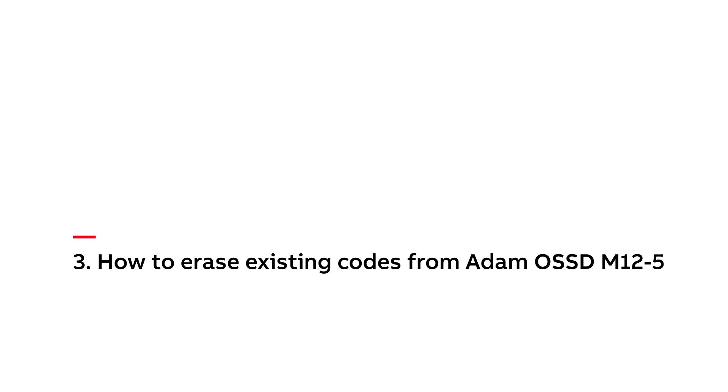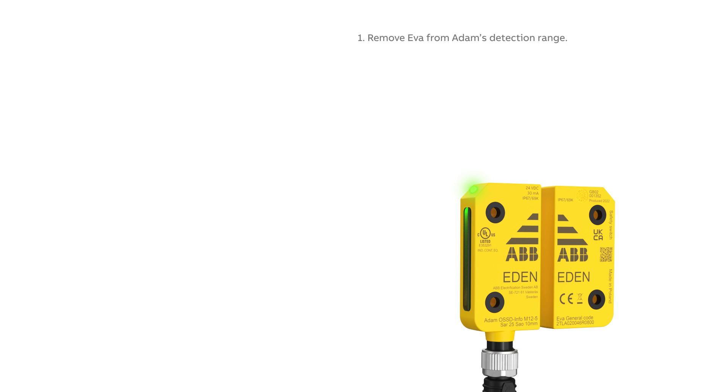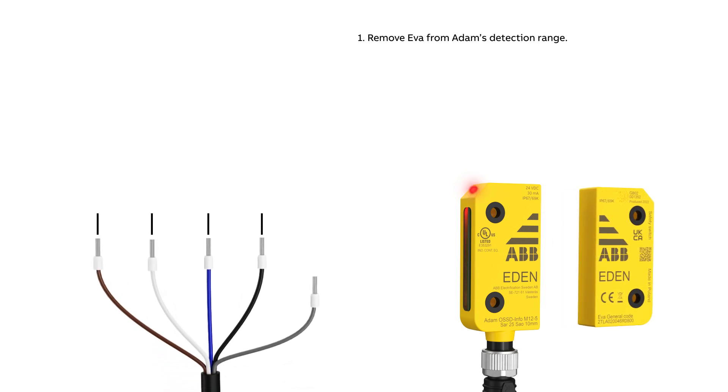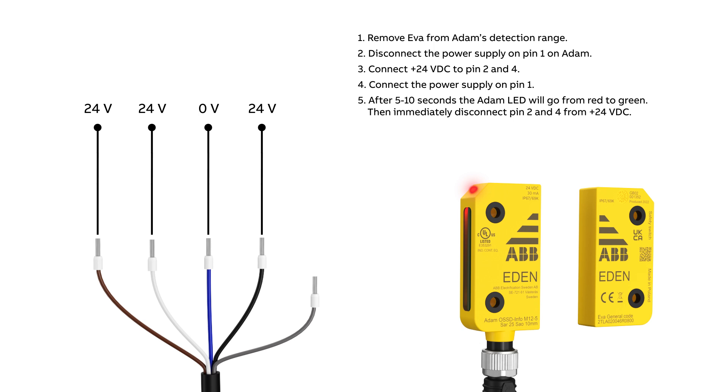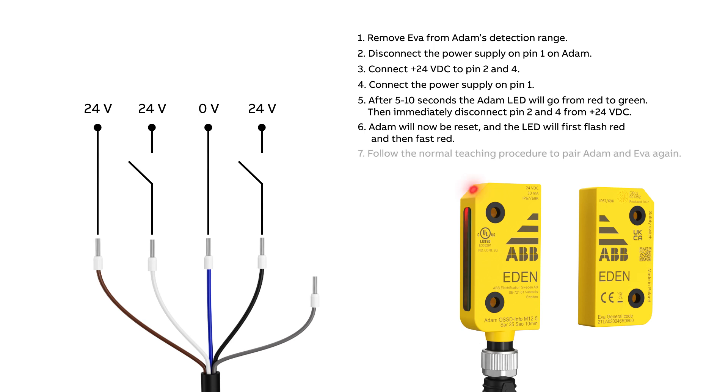How to erase existing codes from Adam OSS-DM12-5. Remove Eva from Adam's detection range. Disconnect the power supply on pin 1 on Adam. Connect 24 volts to pin 2 and 4. Connect the power supply on pin 1. After 5 to 10 seconds, the LED will go from red to green. Then immediately disconnect pin 2 and 4 from 24 volts. Adam will now be reset and the LED will first flash red and then fast red. Follow the normal teaching procedure to pair Adam and Eva again.